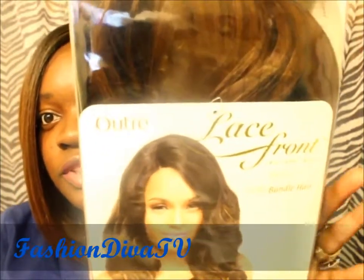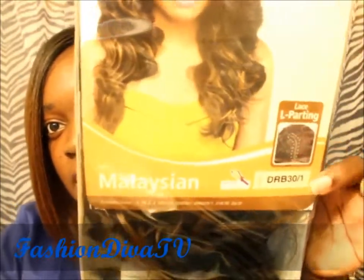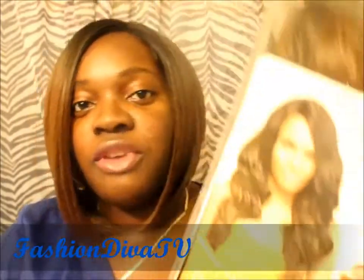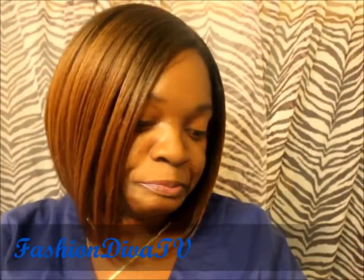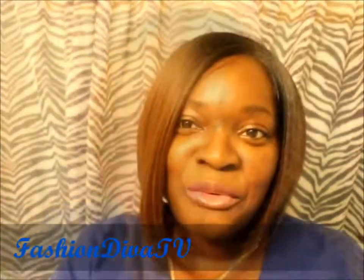Malaysian. Outre lace front. There's a person modeling it. It is a lace front with that nice big L parting. Curling down is safe up to 400 degrees. I recommend you use it only if you need to straighten it out, because this hair will be below.